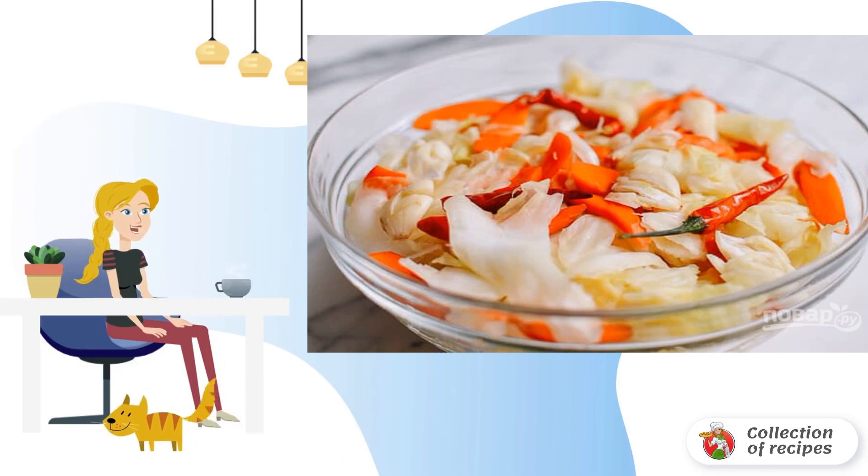Chop the garlic coarsely and add it to the vegetables, along with a couple of chili pods.